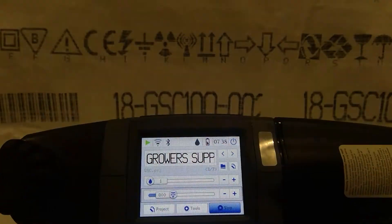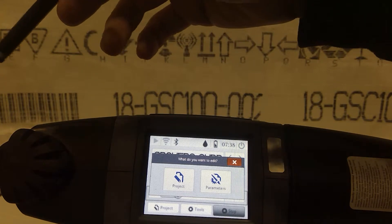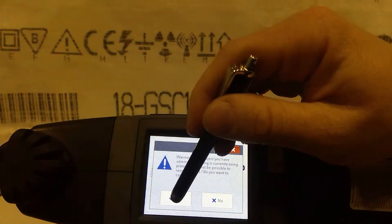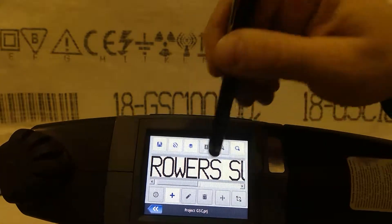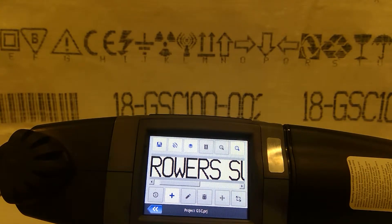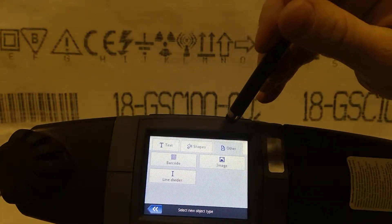What we can set up in here is we'll edit this project so that maybe the field you're printing in doesn't have the space for you to just print straight across — you need to break it up a little. So we're going to come in here and edit the project. What we're going to do is add a line divider right here between 'growers' and 'supply.' A line divider basically is like adding a trigger pull — so you would print 'growers,' pull the trigger, and then it would print 'supply.' You'll find the line divider right up here under Other > Line Divider.